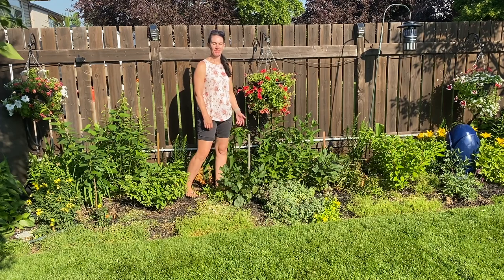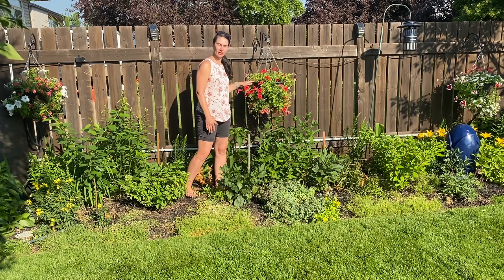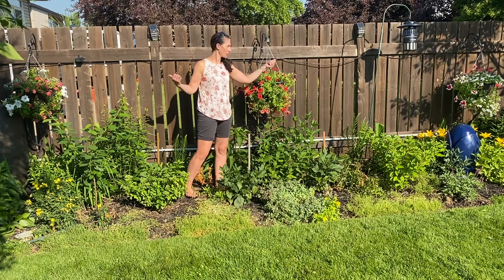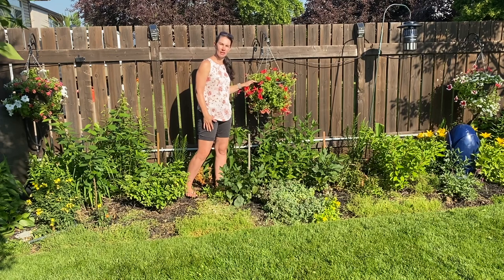Hi there, Prairie Plant Girl here. I wanted to bring you along today for a little tour of my hanging baskets. It's been about a month now since they were planted. This first one was planted about a week or two earlier than the other two, and I have one on either side down the fence line that were planted in a video about a month ago. Let's bring you in for a closer look and see how they're doing.